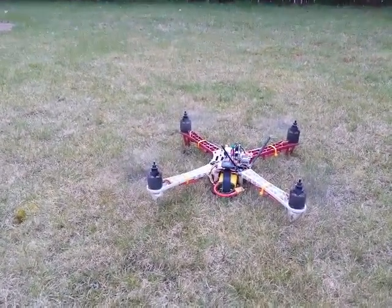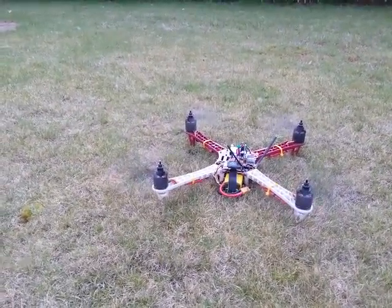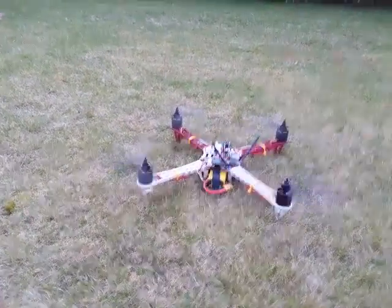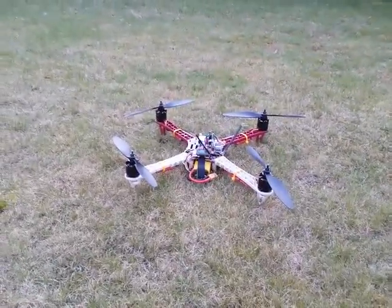It's back to zero throttle. This is in rates mode anyway. I'm going to disarm it — that's the problem. Any help would be greatly appreciated, thanks.